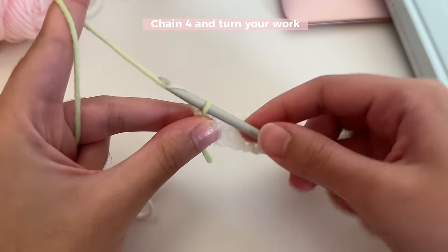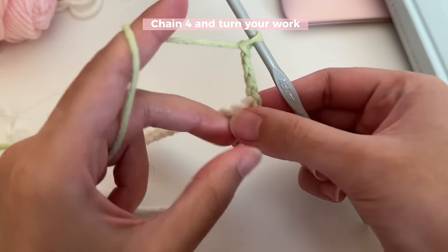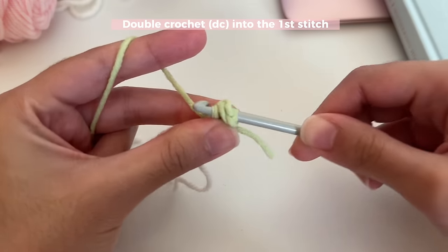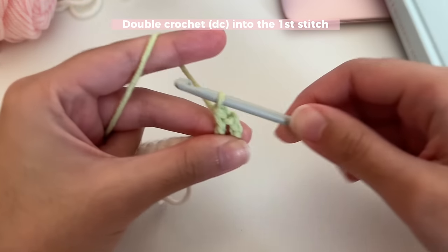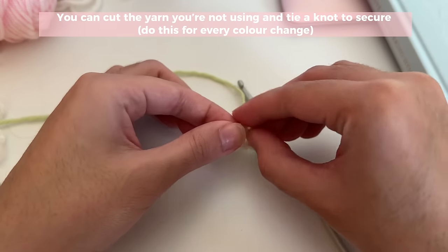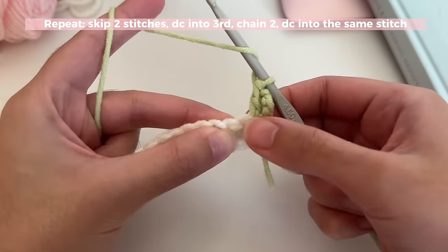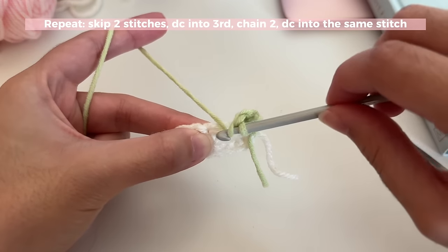For our third row, start by chaining four — one, two, three, four — then turn your work and double crochet into the very first stitch. Yarn over, insert your hook into that stitch, pull up a loop, yarn over, pull through two loops, then yarn over, pull through the other two loops — that is how you double crochet. Tie off the white yarn by cutting it and making a little knot. We're going to repeat the following pattern for the rest of the row: skip two stitches and insert a double crochet into the third stitch.